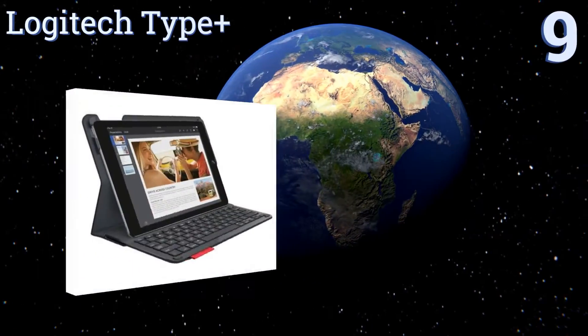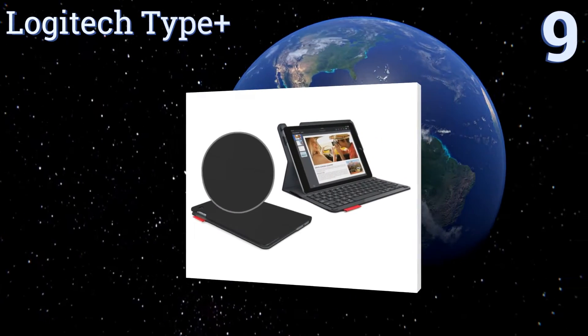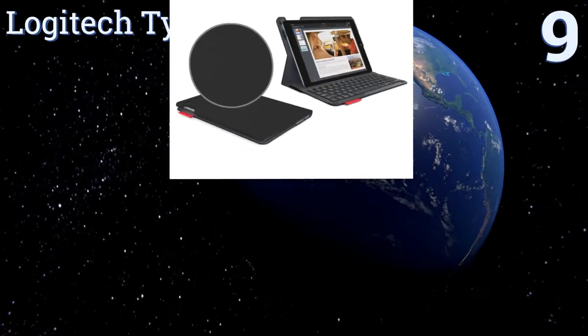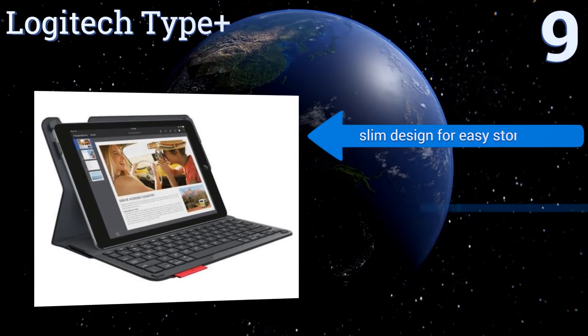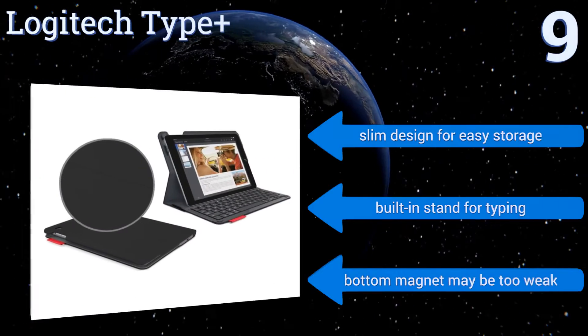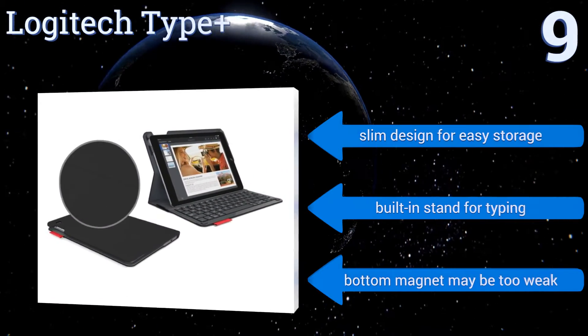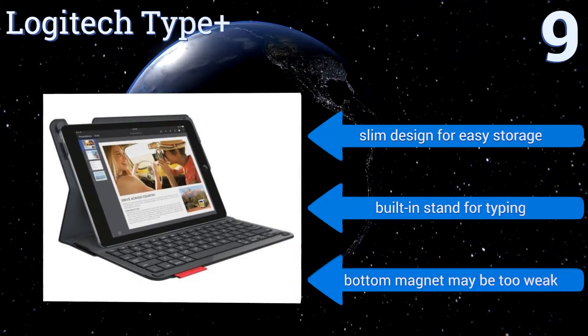Starting off our list at number 9, the Logitech Type Plus is excellent for those seeking low-profile protection and a built-in keyboard. The keyboard pairs wirelessly over Bluetooth with your device in a matter of seconds and includes media control keys to pause, play, and change the volume of video and music. It's a slim design for easy storage with a built-in stand for typing, but the bottom magnet may be too weak.